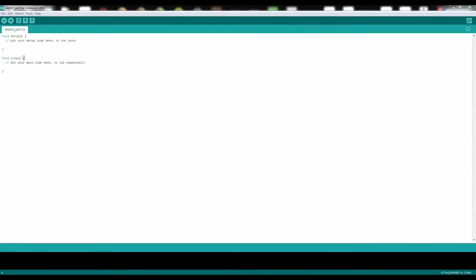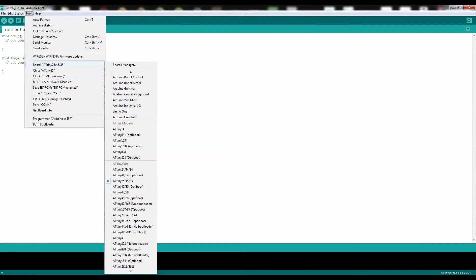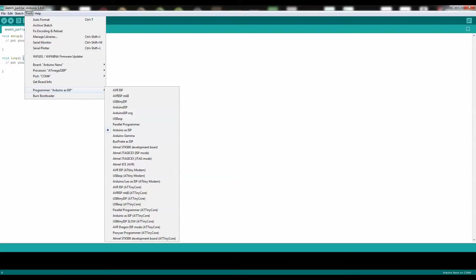Go over to Tools, change the board type, scroll up, and click on Arduino Nano. Go back to Tools, make sure it's the right microcontroller — it's the ATmega328P, that's correct. Check the USB port, which is COM4. And you're going to need to change the programmer type — change it to Arduino ISP.